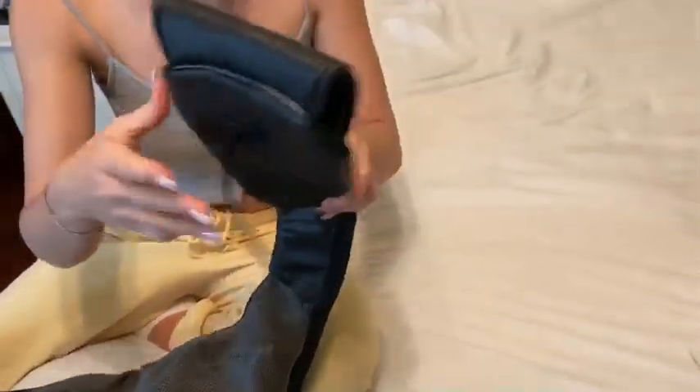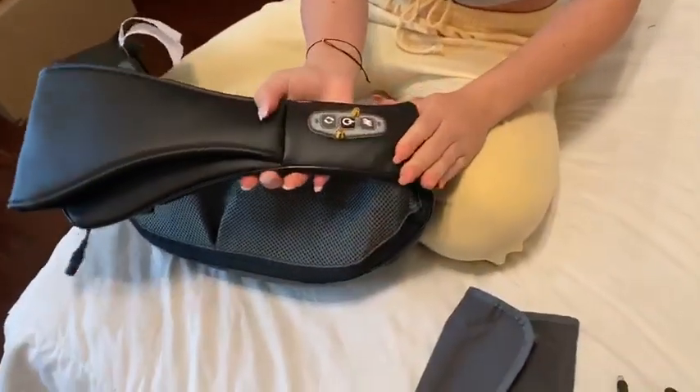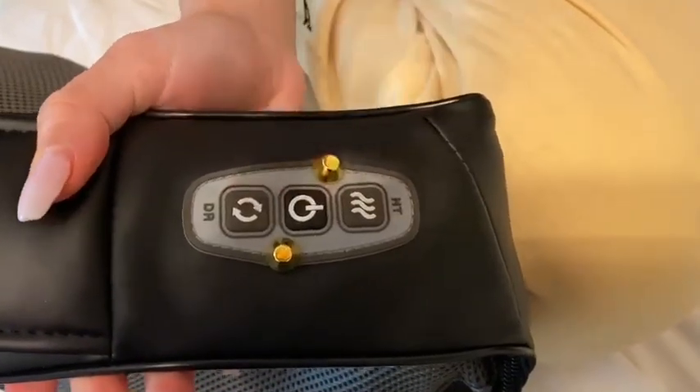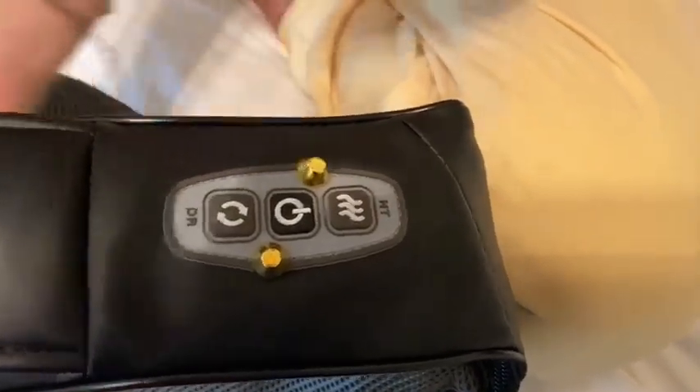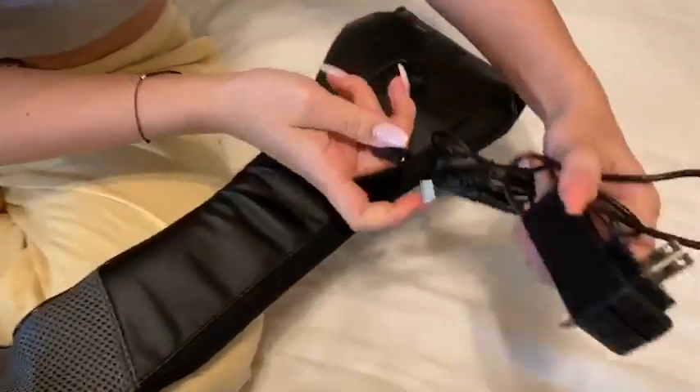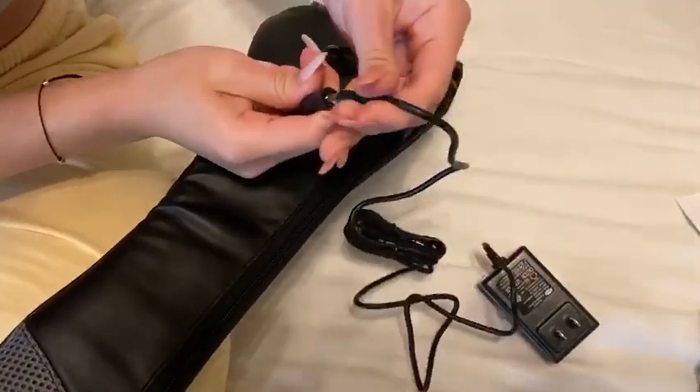And on the other side, you are going to see a little power source area. This controls the waves, the power on and off, and the rotation if you were to switch it to a different direction. And right here is what you're going to use to plug in your power source.